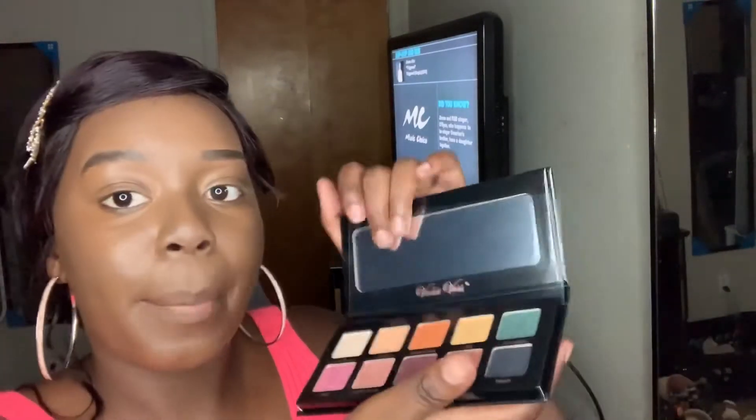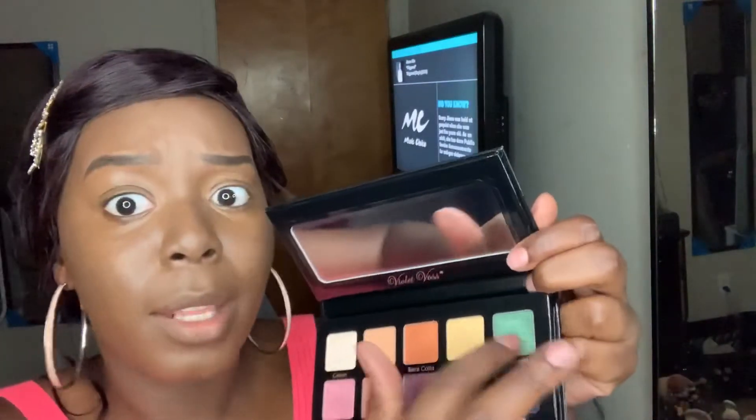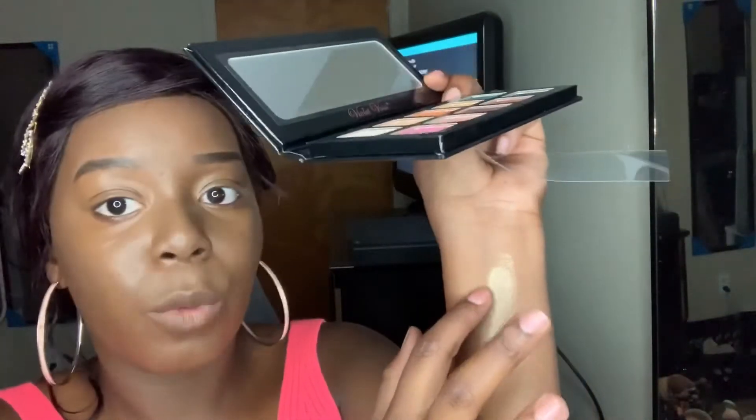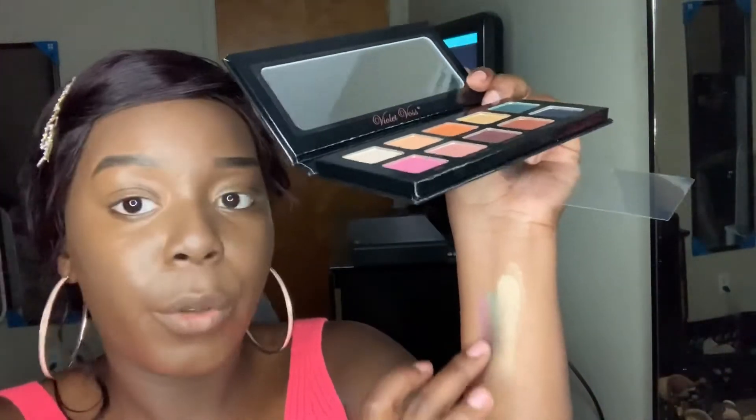Anyway, so now we have the Violet Voss Essentials Pro Series Eyeshadow Palette. This is the packaging — they come with a mirror. These are the beautiful colors. I basically have most of these colors already, but who cares? This is Violet Voss. Look at that green — and this purple next to the green — wow, beautiful. So I'm going to be using this eyeshadow palette for this tutorial. That's all five products they gave me today.